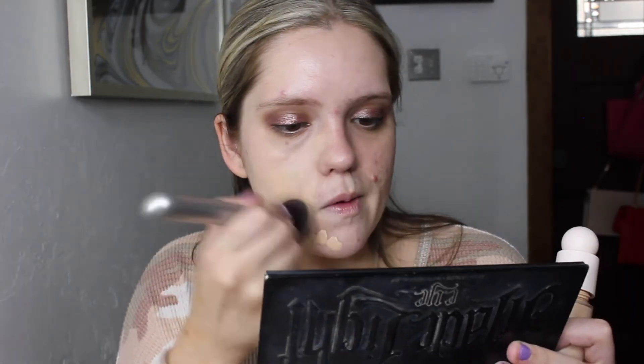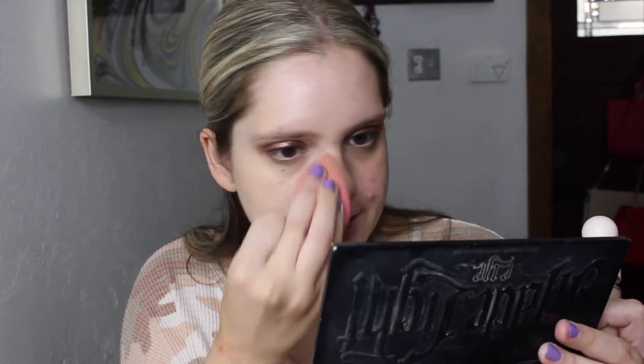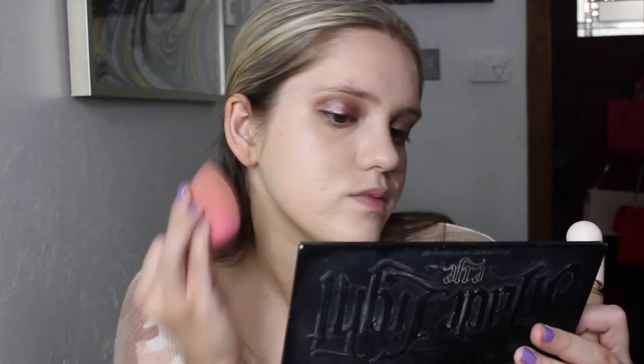I'm just going to go in with my foundation because my skin doesn't really look too bad recently. I'm taking the Rare Beauty foundation — I use it all the time, it's one of my favorites. I'm going to take my damp beauty blender and just run it over where I applied my foundation to make sure everything looks seamless.